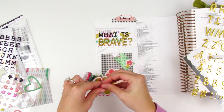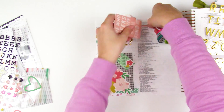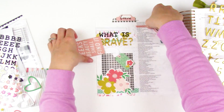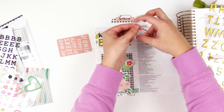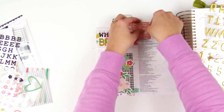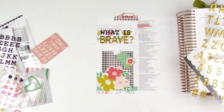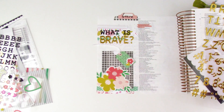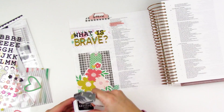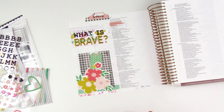I'll go ahead and highlight the verse with some highlighter washi. On the tag, which you'll see in the photos over on the blog, I wrote on the front: "Brave people don't stop hearing the whispers of fear. They hear the whispers, but take action anyway." That's a quote from Annie in her book, and I just really loved it — I wanted to remember that highlighted piece from the devotional. Then I can also add some prayer journaling onto that tag as well. I'll finish up the entry with a date stamp and that is going to be it.